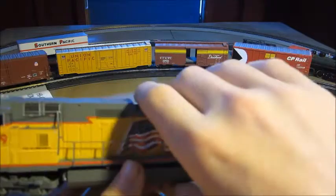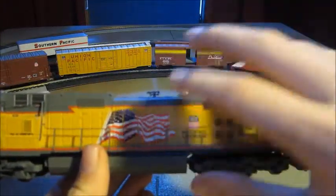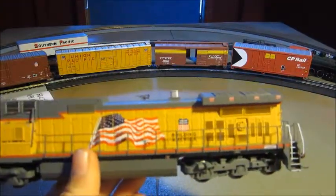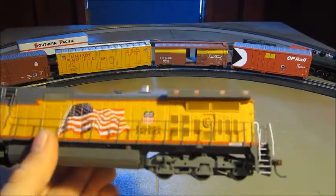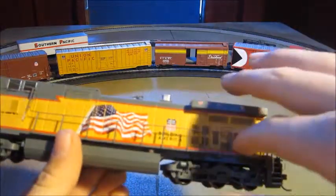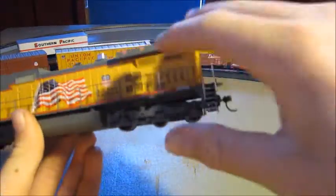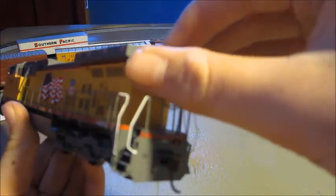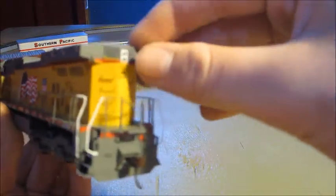This is a six-axle locomotive. I got this one not just because it's a Dash 9, but because I liked the wings on the front, the lightning bolt, the flag, and the Building America lettering. The fans and all of the top details look nice. The wheel on the side looks nice too. The grab irons on the back are nice and sturdy — they're not going to break off — and all the parts come installed.